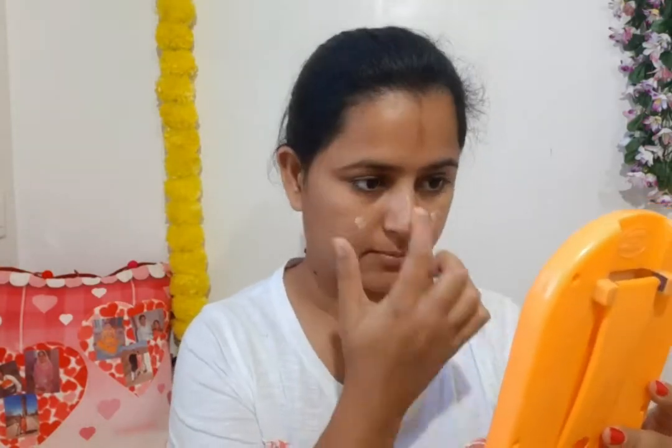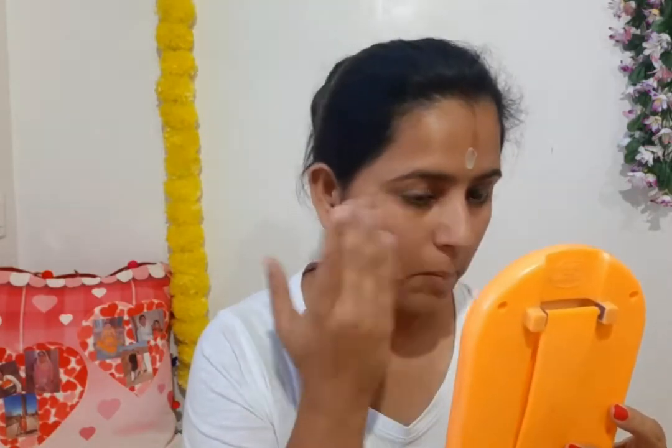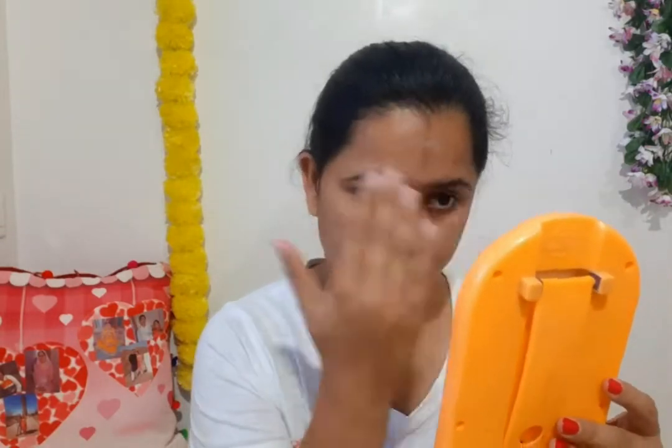I will apply the primer to my face. After applying it, you will have to keep it for 1-2 minutes. Then I will apply the Skin Shield foundation in a dot format.